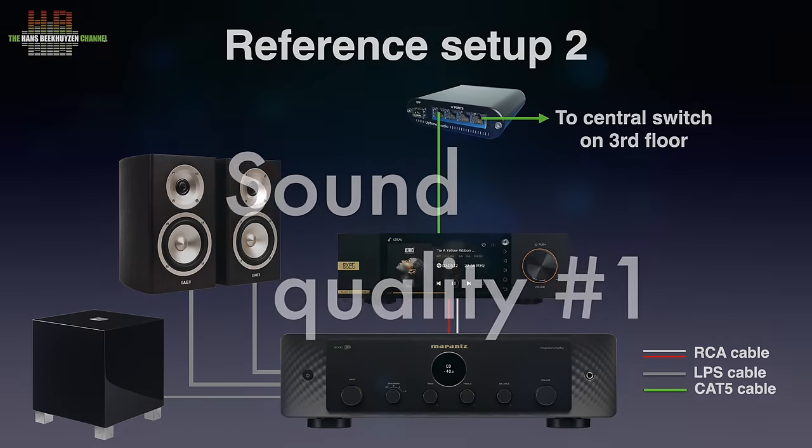I used the Marantz PMK Pearl Light in this setup for years — it was a standard Marantz PM8006, tweaked by the legendary Kenny Chwatta. The Model 50 can be seen as a successor to the PM8006, and it sounds even better than my tweaked Pearl Light, which is not surprising given the components used. There is a very spacious stereo image with excellent focus and air around instruments and voices. Microdynamics, pace and rhythm and tonal balance are all excellent for its class. It shows what has happened in amplifier development over the years.